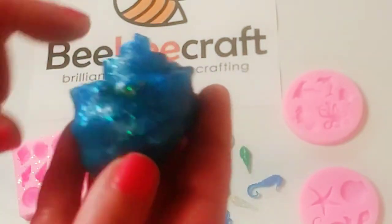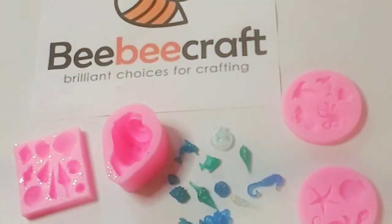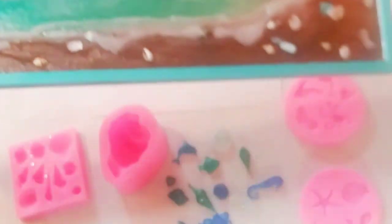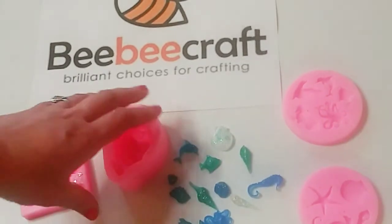I put those little shell pieces in there — and that's the back. What I can do is take this old resin art piece I made and actually attach these to it, like that. So I could definitely use them in paper crafts, make jewelry — so many options with these.